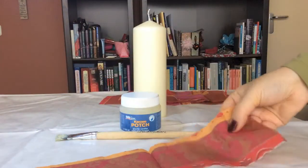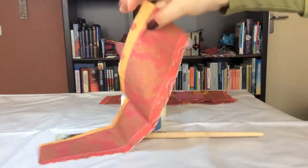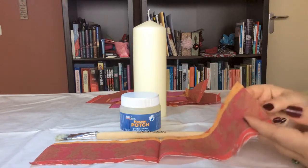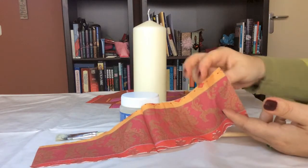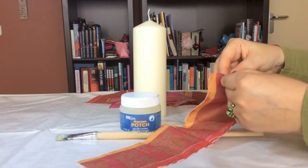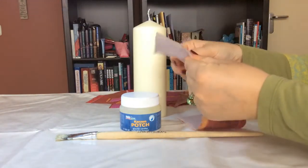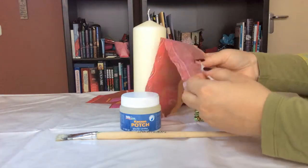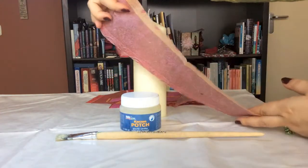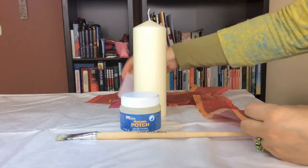I've cut these up already, but you could also try tearing — some people like to tear them so they have rough edges. This time I used scissors. Now, the thing with the napkin technique is you will only use the top layer, and most napkins have multiple layers. You won't need those, so start by removing the top layer of your napkin. I pulled a hole in this one, but that doesn't matter — we will fix that. This is the very thin napkin layer we will work with, and we will cover the whole candle with them.